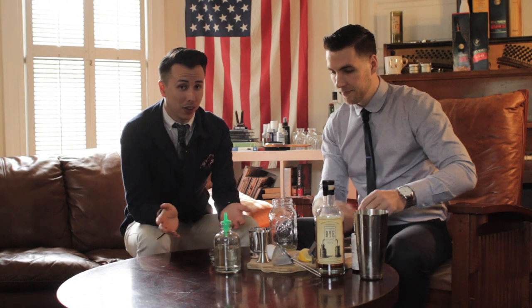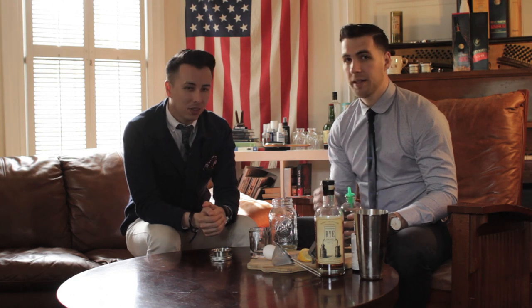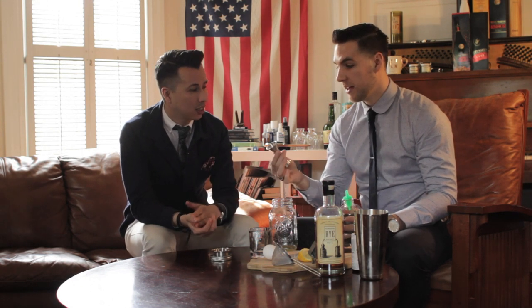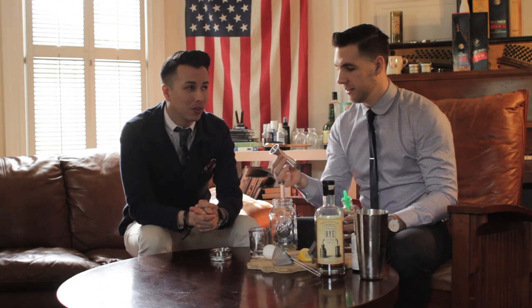Now, this is the perfect cocktail to have pretty much at all times. It's a strong cocktail, so don't be fooled by the lemon juice and the simple syrup — it is still a very strong cocktail. It has as much whiskey as an old-fashioned or something else. This is actually a good cocktail if you're just getting into whiskey. The whiskey still comes forward, but it's not the first thing that you taste.